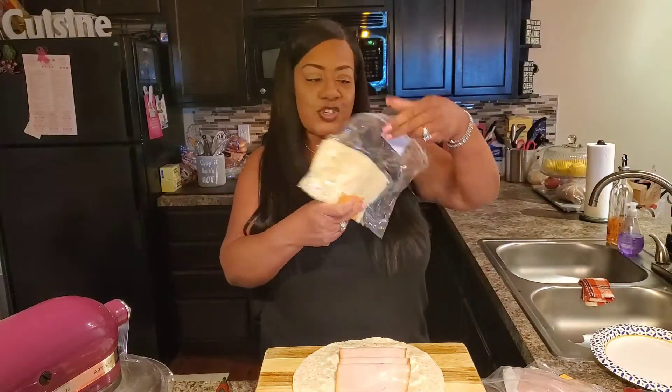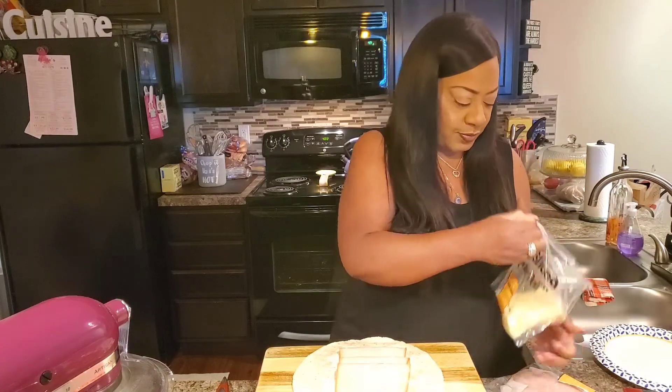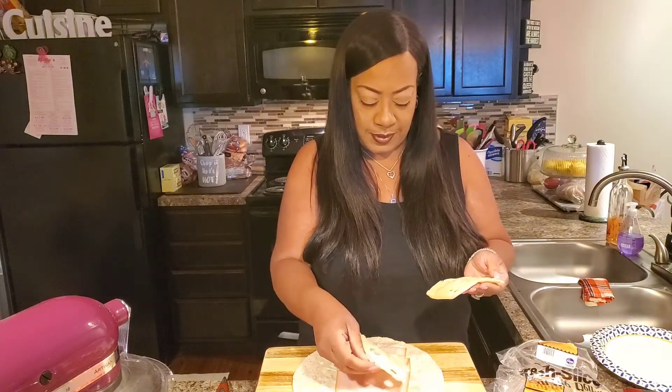Next, I got some Swiss cheese here — Baby Swiss. You can use whatever kind of cheese you like, but Baby Swiss is what I'm using for this one. Get a couple slices of Baby Swiss on here.